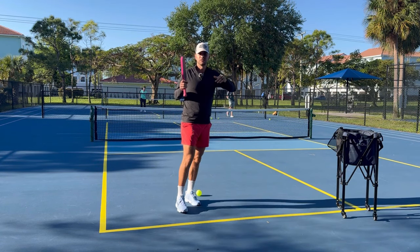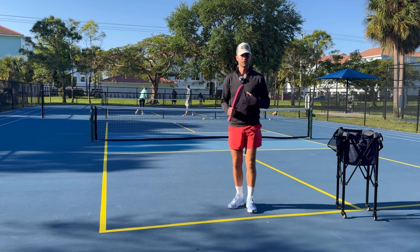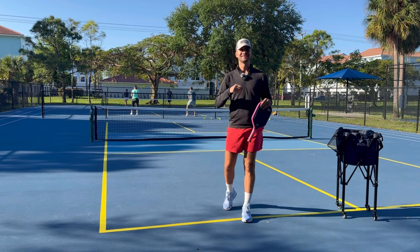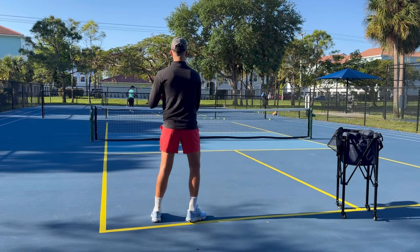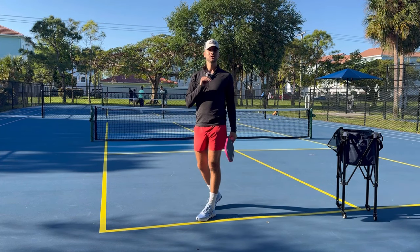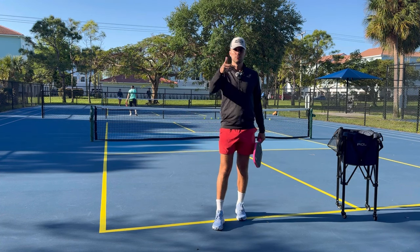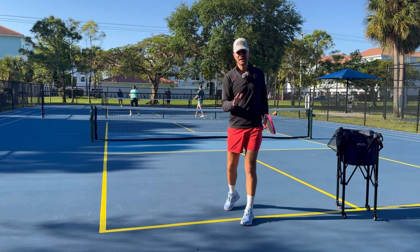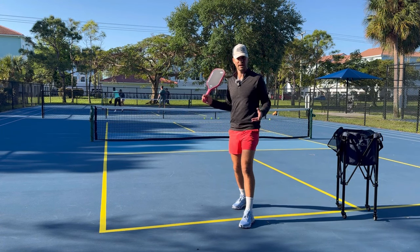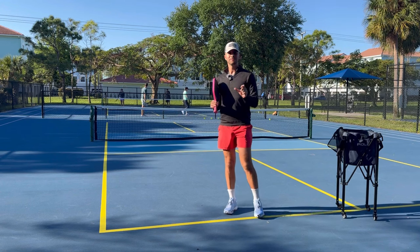The main thing I want you to feel is stepping and then hitting. As soon as you step with your opposite foot, then you swing. It's not step-then-hit with a pause, and it's not hit-then-step. It's step and hit together. As soon as you plant your foot down, you swing your paddle. Think of the step like pulling a trigger — as soon as you step, you pull the trigger and fire. As soon as you plant that non-dominant foot for your forehand, you fire your swing.